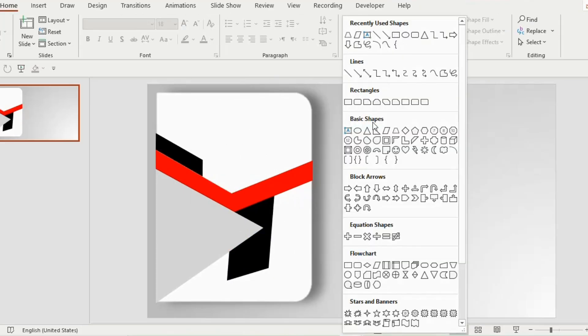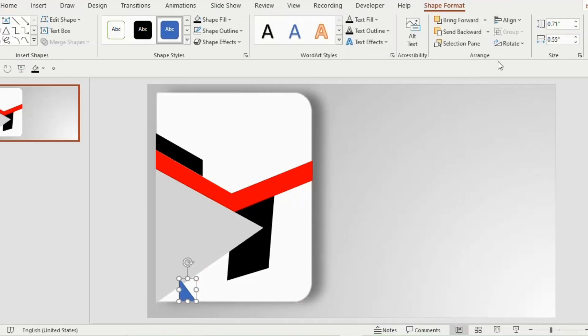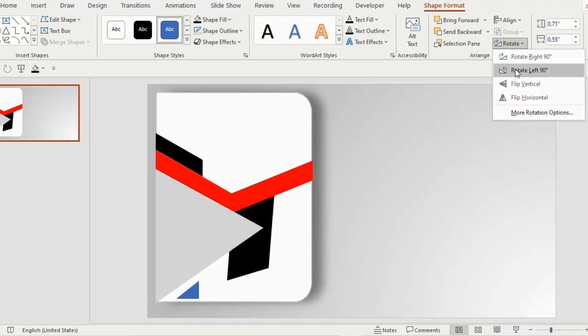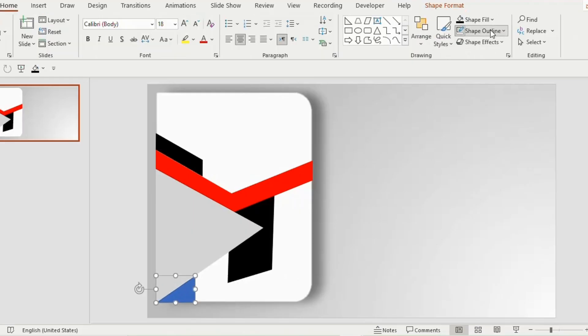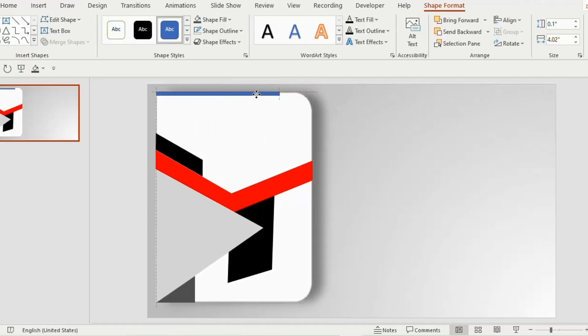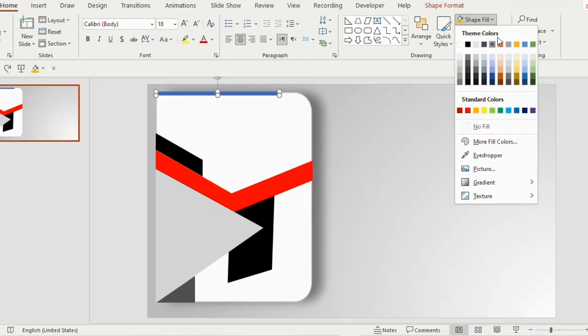Next go to the shapes tab, select a right triangle, and place it at the bottom of the isosceles triangle. Rotate left 90 degrees and place it at the corner. Increase the size, set shape outline to no outline, and shape fill to gray color. Now insert a thin rectangle at the top of the combined shape, set shape outline to no outline, and shape fill to orange color.